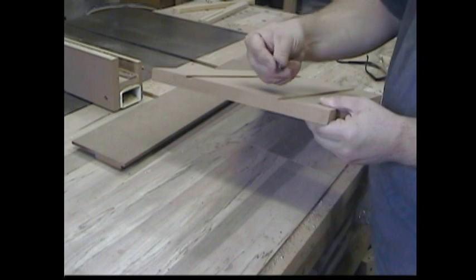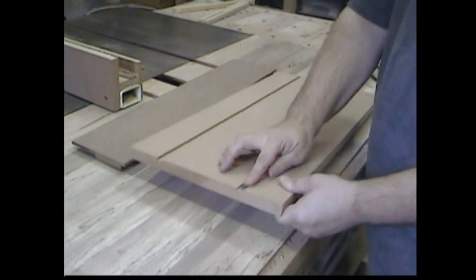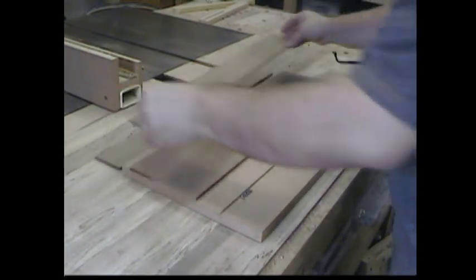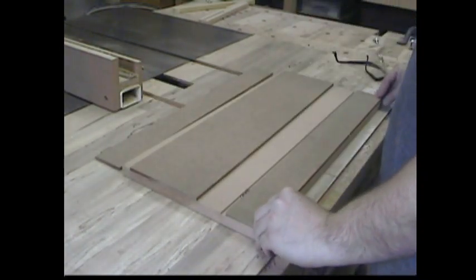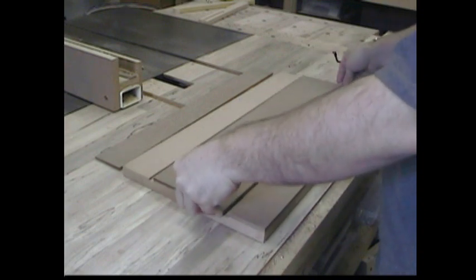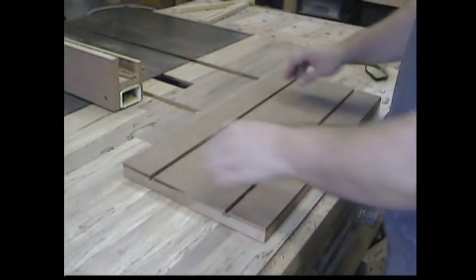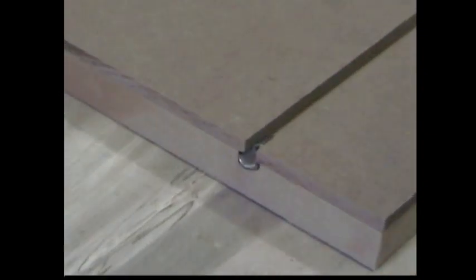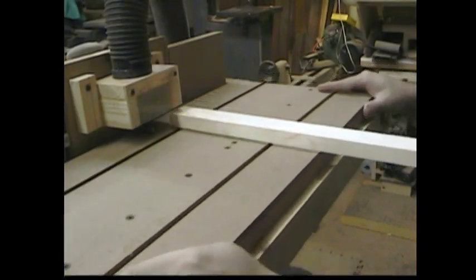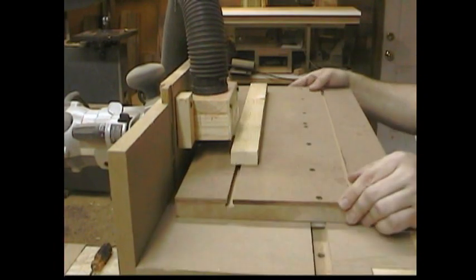Why don't we just make our own? I cut a couple of dados in the sled that fit the T-track nut just perfectly. Then you add some quarter-inch hardboard that just overlaps that dado a little bit on each side, forming a T-track — actually two T-tracks in this case. It saved me like seventeen bucks. Now I have lots of places to put hold-downs to hold all sorts of different stock as I run it through the machine. Simply changing the angle of the table can totally change the profile of the bit.